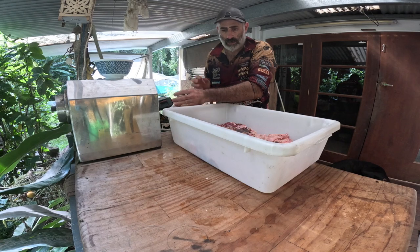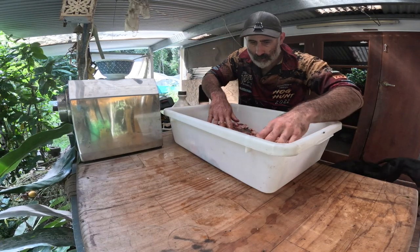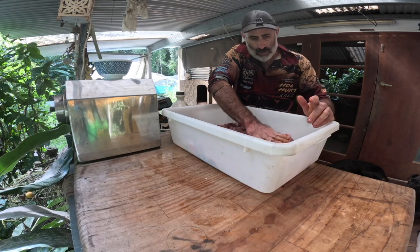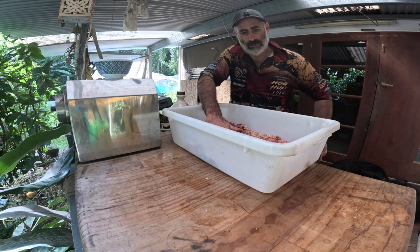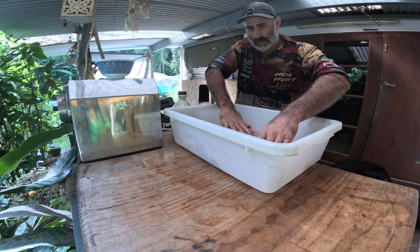That's mainly because these wild pork bellies are a little bit thinner on average than your domestic belly, so all the cures that you use tend to get into it a little bit more easily and a bit more quickly.